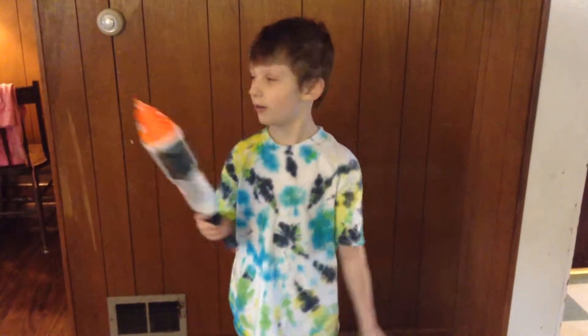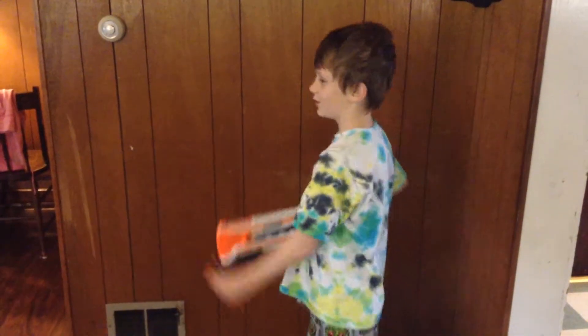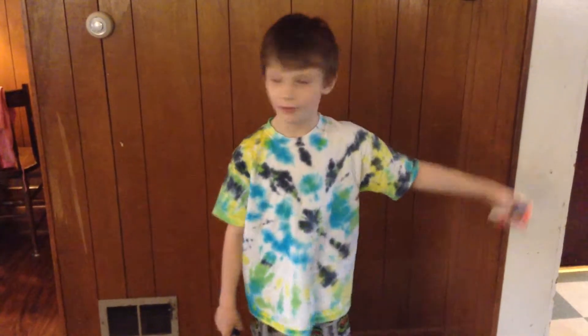Hey guys, I'm back with another video. I'm doing a range test — I'm too close to be doing the range test right now. I'm so close I could basically throw a dart at the door and hit it from here.